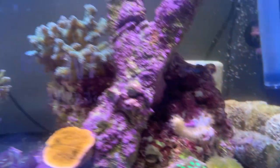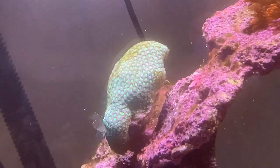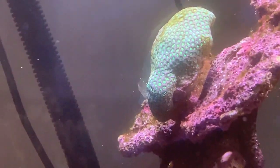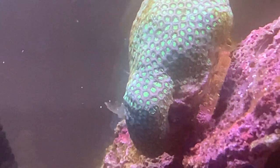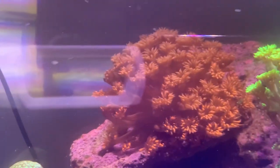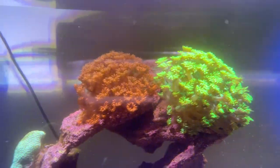The other thing that's going on is this goniopora in the back has for some reason decided it no longer enjoys life and it is shriveling up a lot. I don't know why, because the one right next to it and the one next to that are doing great, but that one isn't.